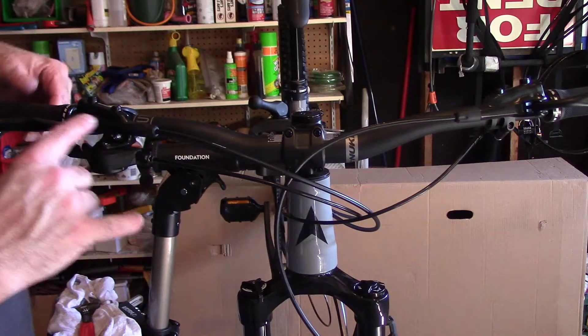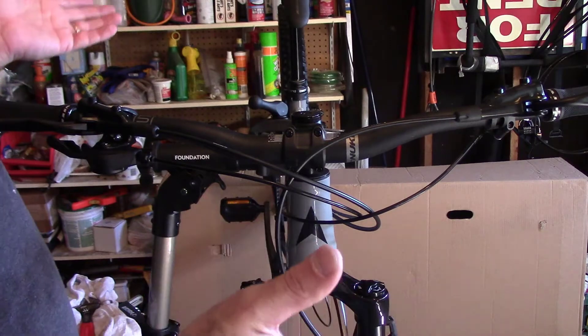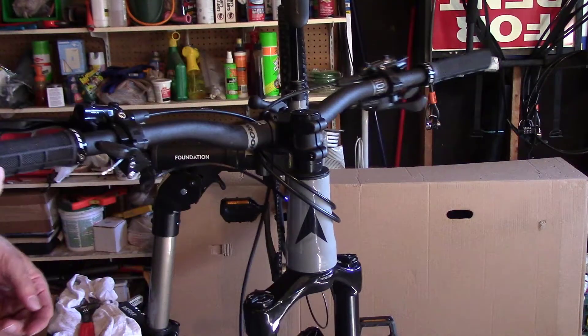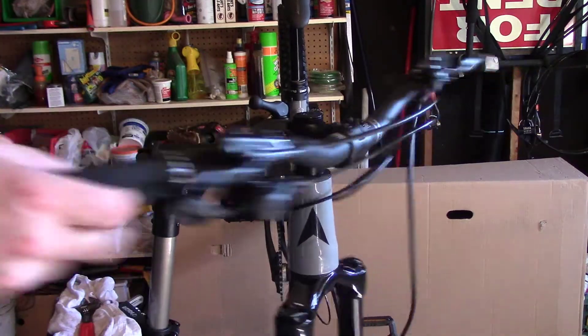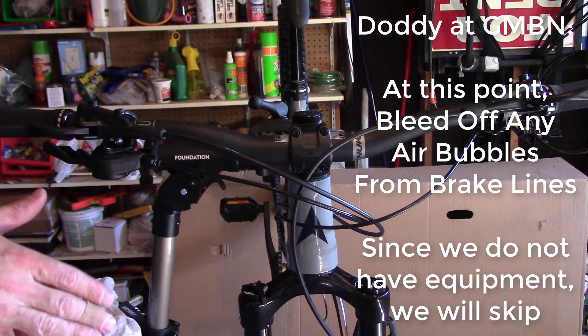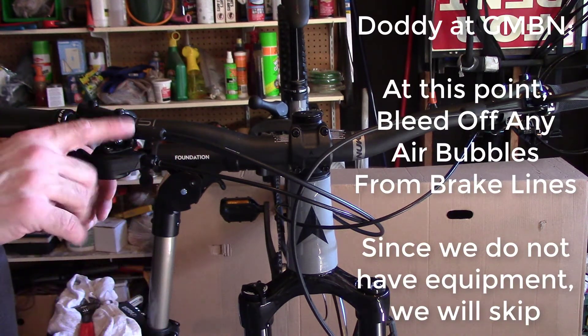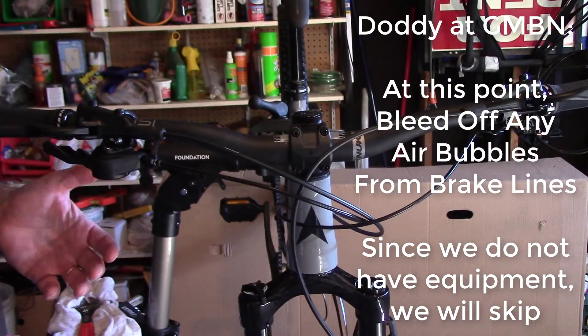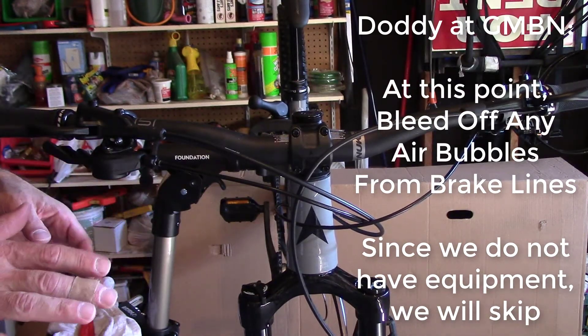So we got both of those swapped, looking good. Let's see if our cables will roll both directions, make sure we don't mess up any cables — this bike will spin both directions. We're going to put the mechanisms back down. What Dottie taught us was that at this point we should bleed the brakes a little bit to let out any air bubbles that got in there, but we don't have the equipment for that, so we're just going to hope for the best.